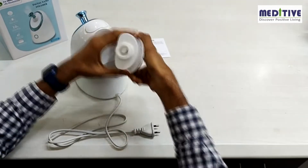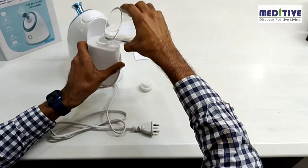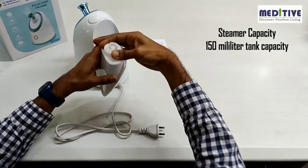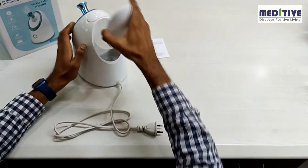Next, take out the water tank from the back of the steamer, then open the cap and fill water in this tank. The Meditative steamer comes with a 150ml tank capacity. You can use direct tap water also in this.